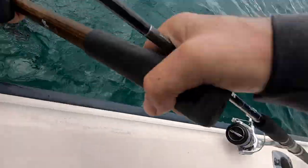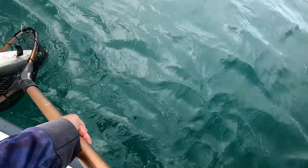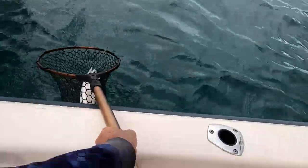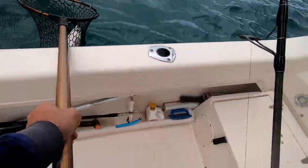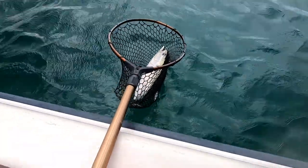Get in there. Get in there — come on, give it a few more kicks. The lure's come out. And there we go. That's because I took pressure off the rod while trying to net him.